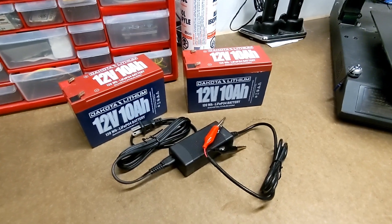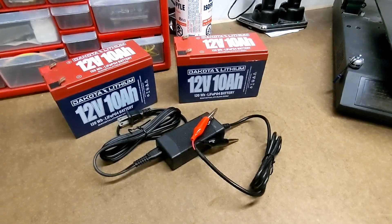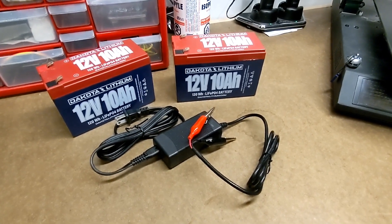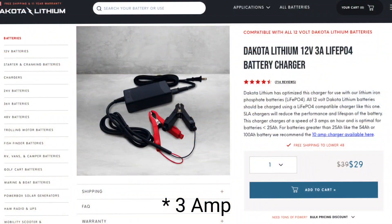The first thing to do is to make sure that you have the right charger for your batteries. You always want the voltage of your charger to match the voltage of your batteries, so I'm using the 12-volt 5-amp charger from Dakota Lithium. You also want to make sure that your charger is specifically designed for lithium batteries.